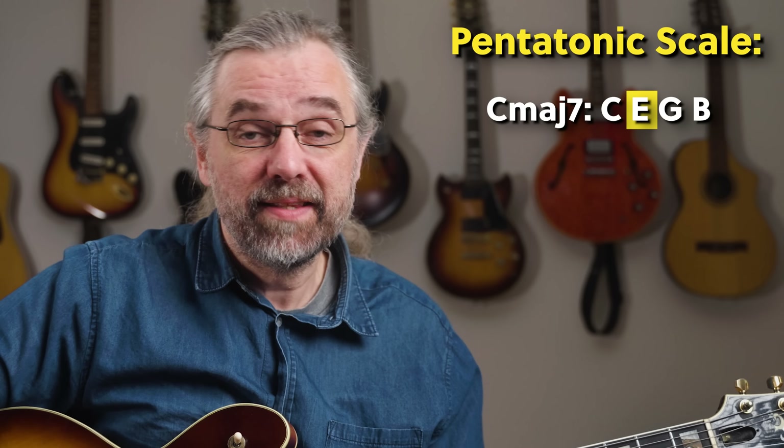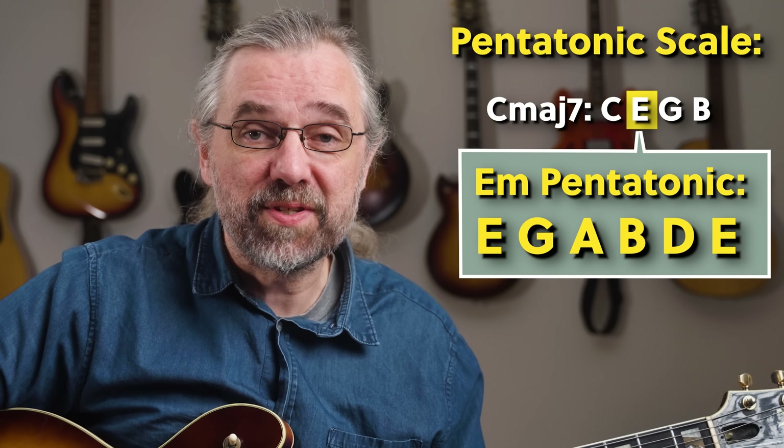The pentatonic scale that I'm using is again from the 3rd of the major 7 chord, so in this case that's an Em7 pentatonic over Cmaj7.